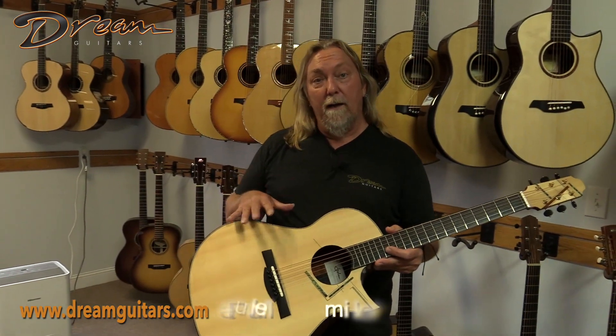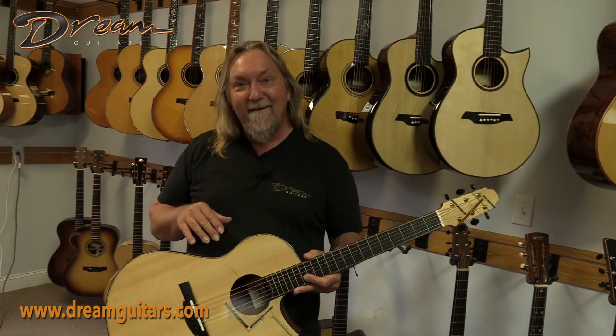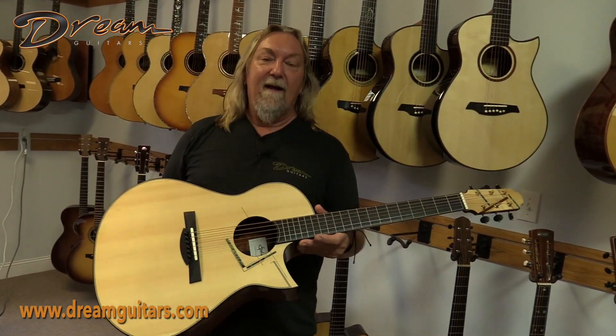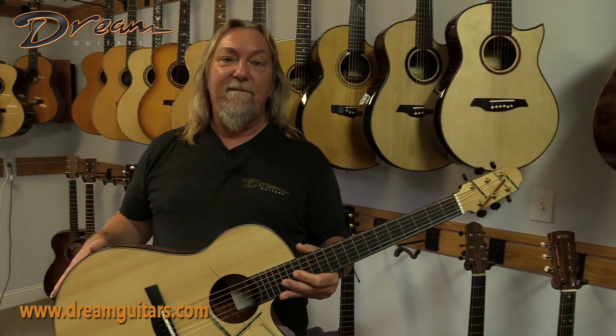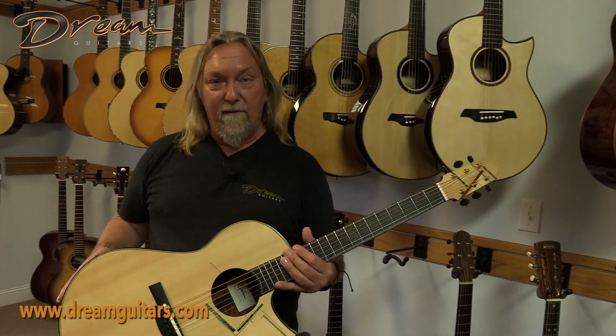Before I show you what to look for on your guitar, let me talk about humidity control and temperature control, which are the two things that will keep you from having to come back to this video to see what's wrong with your guitar. The whole key with fine acoustic guitars is to keep them as close as you can to 45% humidity and about 70 degrees Fahrenheit all year long.